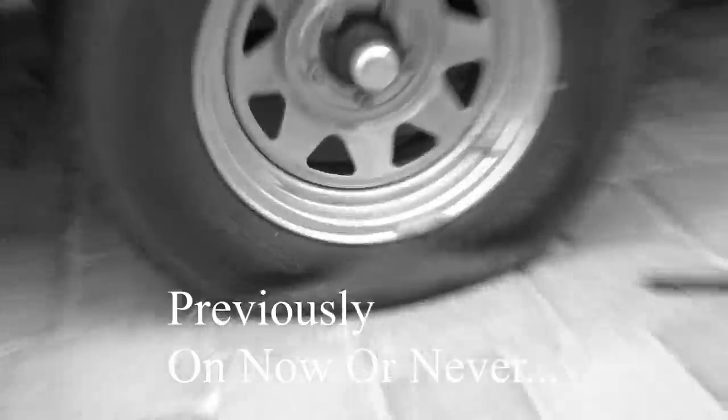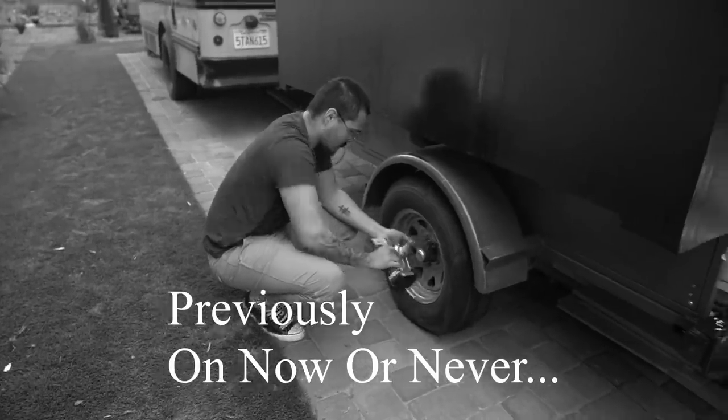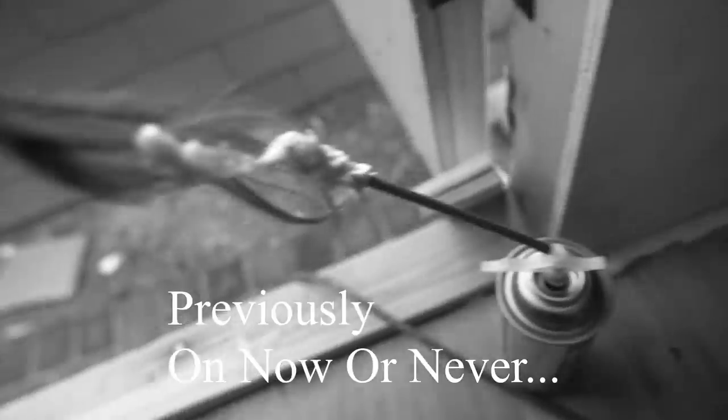These tires are flat if you cannot tell. Big mistakes were made.